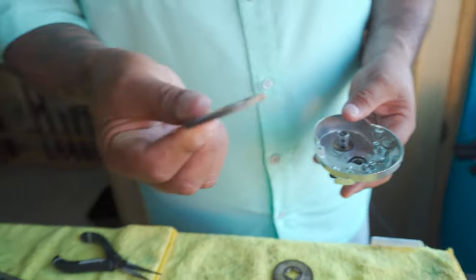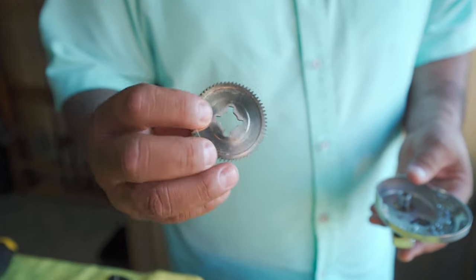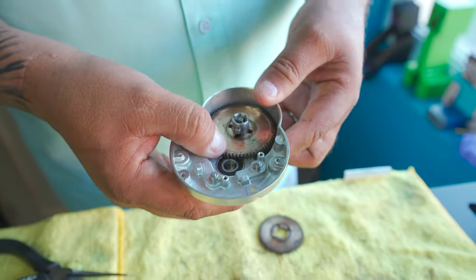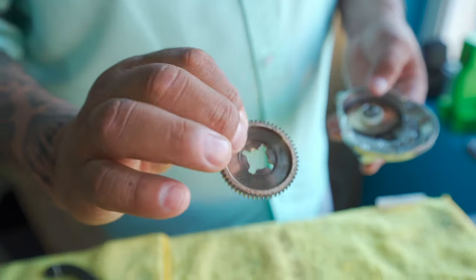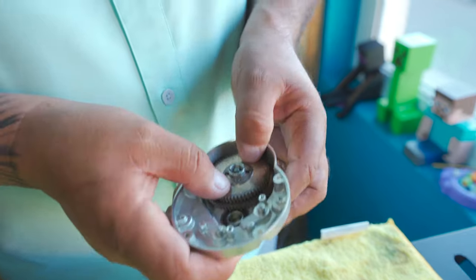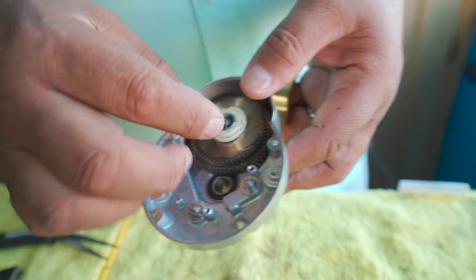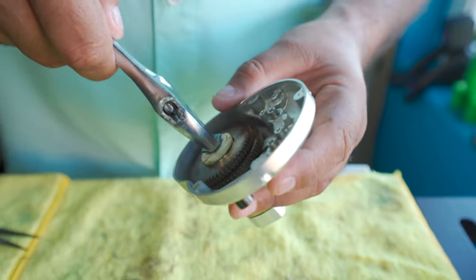The first gear we put on is this big one. It has one side that has a recess coming out and one side that's a little bit deeper — the deeper part goes up. After that there's a plastic spacer that goes there, and then the second gear — same thing, it has a deep groove and a thick spot. Then another spacer that acts as a lock with a little tab that keeps everything together. Then we put this spring on, and remember this one screws on the opposite side — so let's tighten it up.